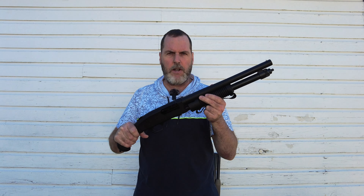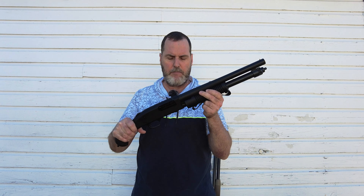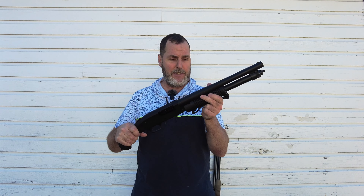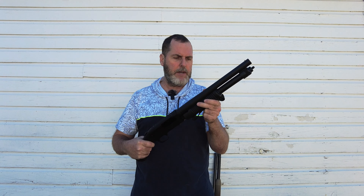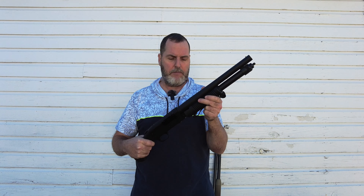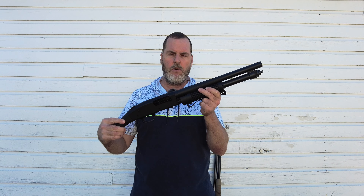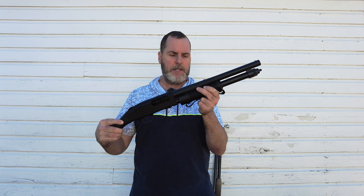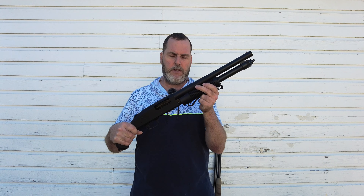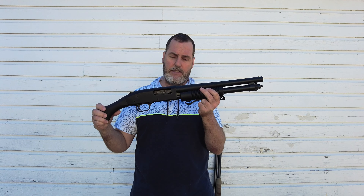I'm gonna make a quick video on my Shockwave 590 12-gauge pump action shotgun. This thing is nuts. These have been out for a while but I didn't buy into them. With the change of the regime in the United States and the pandemic and everything, firearms have been really, really hard to get — at least here in Dallas.